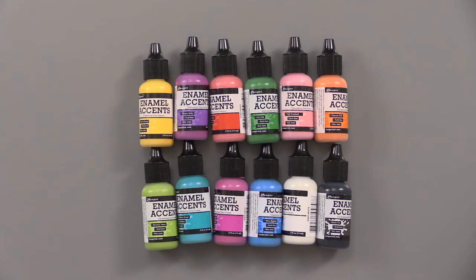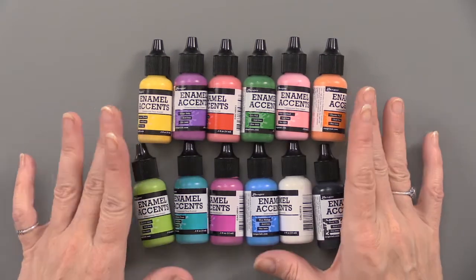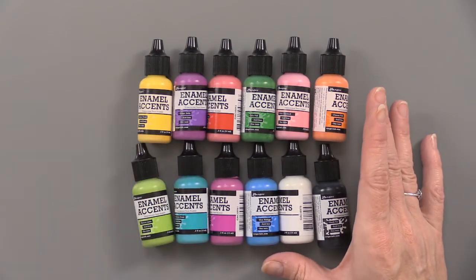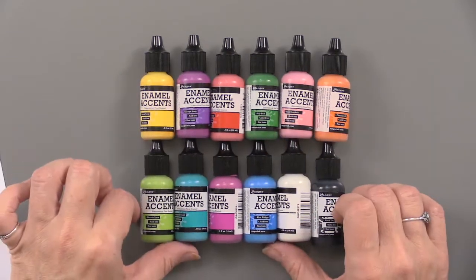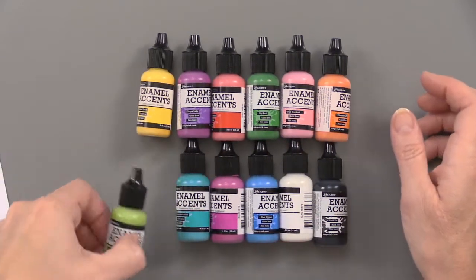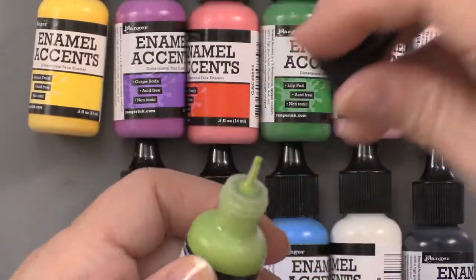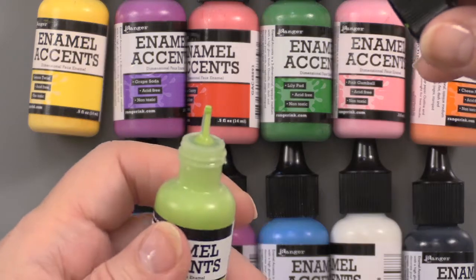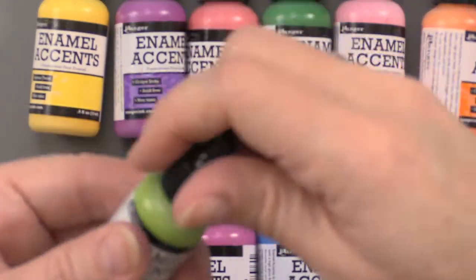Use Enamel Accents by Ranger to create dimensional faux enamel accents. This is an opaque medium with a high gloss finish that resembles enamel when it's dry. There are 12 colors altogether, and each bottle is one half of an ounce. It also has a needle nose tip for easy application to create dimensional dots, dashes, and doodles.